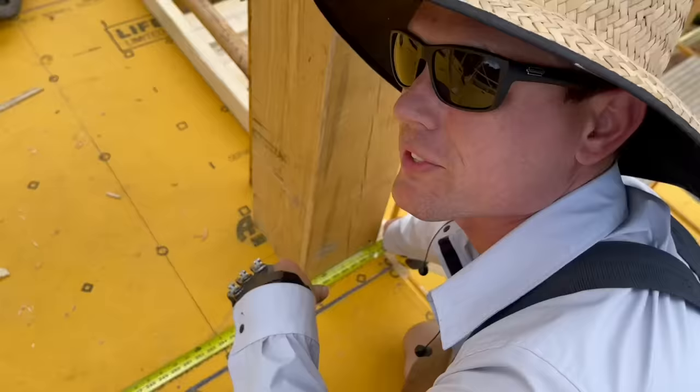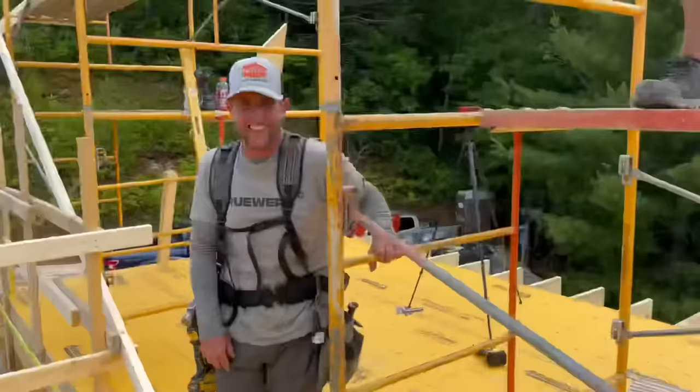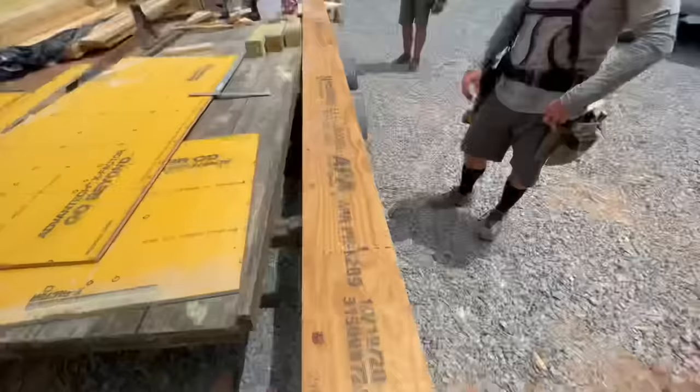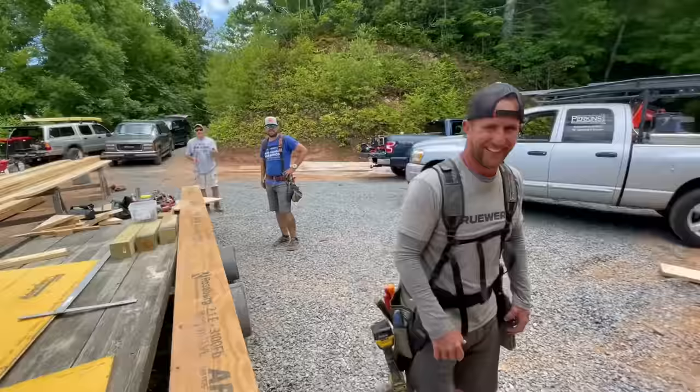This is a 23-foot long LVL. We're going to do the push and switch to get it up there — you guys might not know what that is. It's a completely genius move, so I'll show you how to do it.